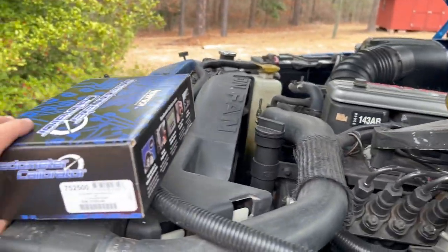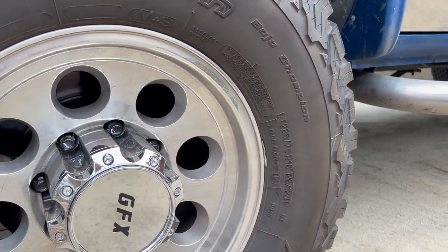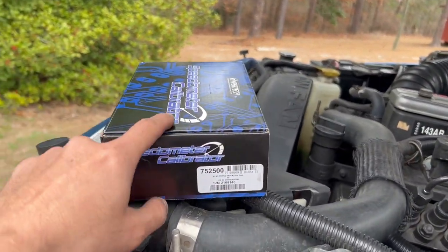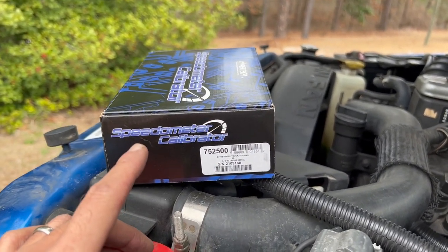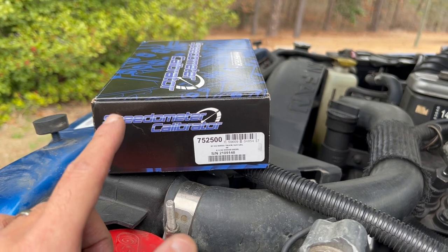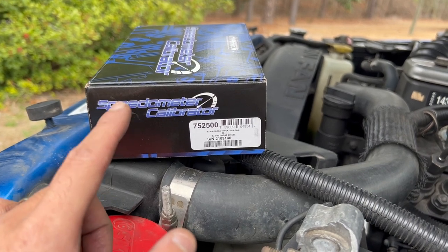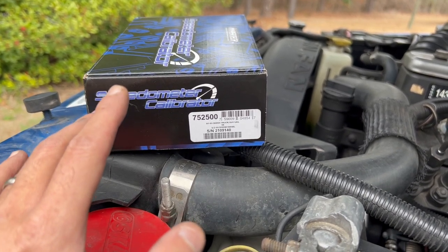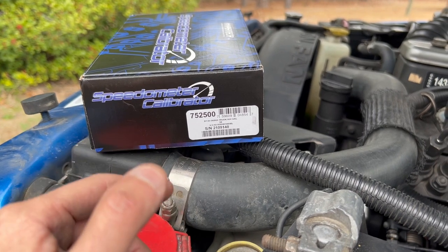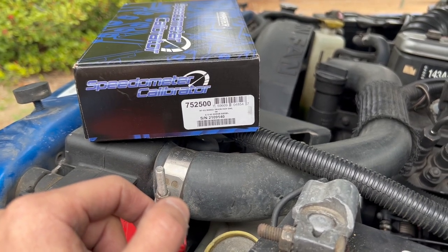It works. These tires are 285/75/16, which online they advertise as basically a 33-inch tire. When I hooked it up, it started to communicate with the truck. It read DTCs — there were none. Then it asked if I wanted to go to programming mode. I said yes, and it gave me tire size selections ranging from about 22 inches all the way up to around 44 inches. I started out at 31.75 inches.